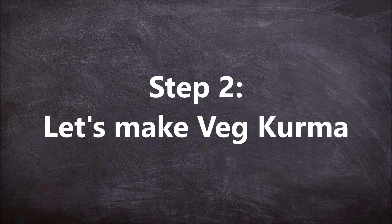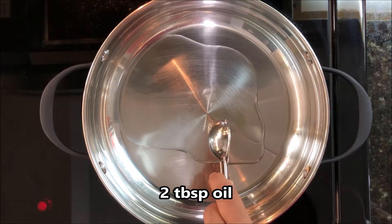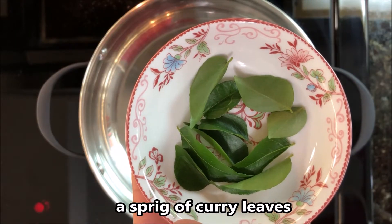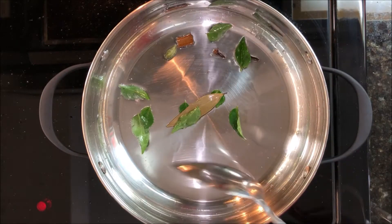Now the second step is to make the veg kurma itself. For that, into a pan add 2 tablespoons of oil. Once the oil is hot, add 3 cloves, 1 inch cinnamon, 1 crushed cardamom, 1 bay leaf, and a sprig of curry leaves. Stir once and then add 1 onion finely sliced.